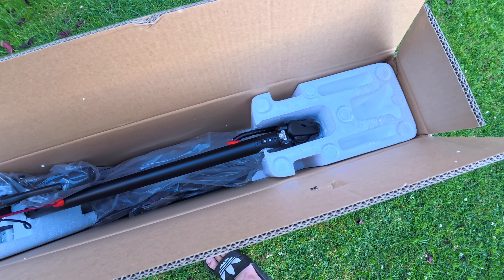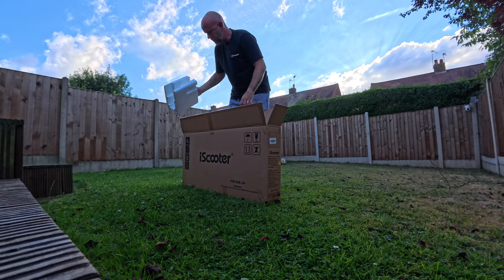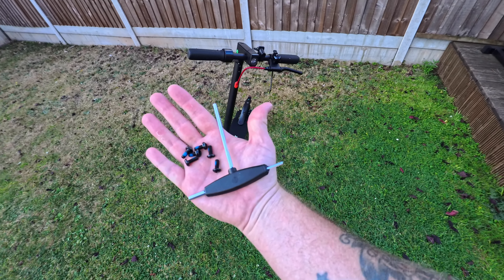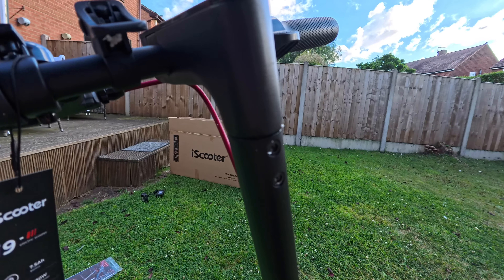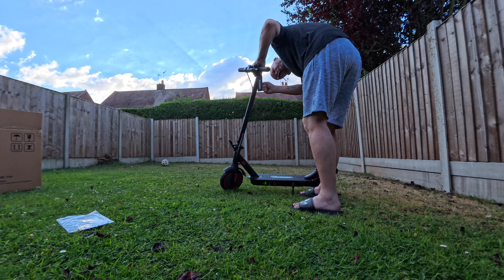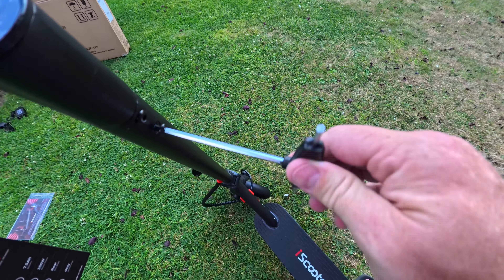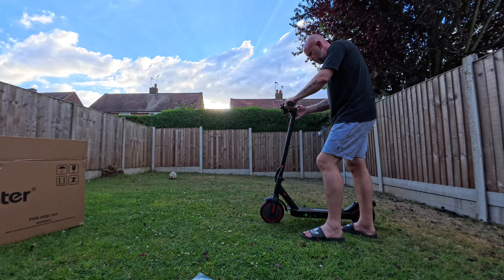It came in the box all fitted together, no problems at all. The only thing you have to do is fit the handlebar — it was well packaged and you get a bunch of tools in the box to help you fit it to the frame. Four screws, that's what you have to do, and you're ready to rock. It comes with a charger in the box to get it all charged up and ready to ride. It took me a couple of minutes to figure out the controls, where the headlight was and how to turn it on — really simple, anybody can do it.